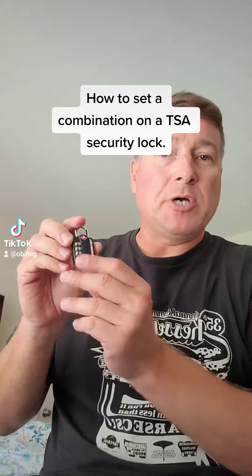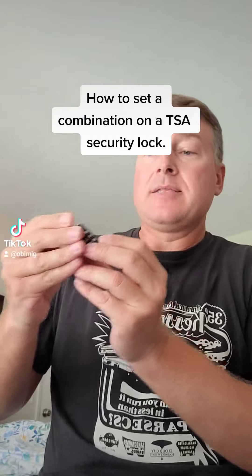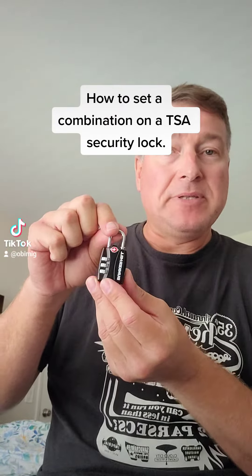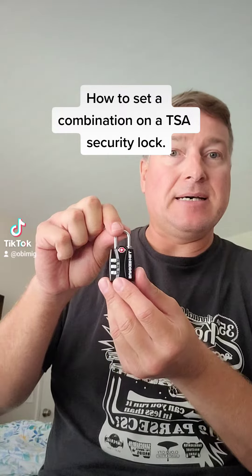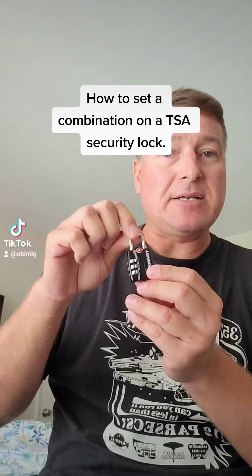Hey everybody, how's it going? I just want to do a quick video on the security travel padlock. This is made by Bunker Hill. When I opened this, it was kind of a pain in the butt to set the code, so I want to go ahead and show you guys real quick how to set the code to unlock the lock.